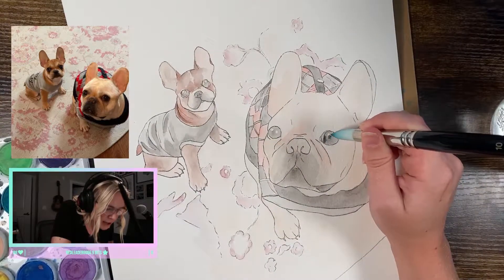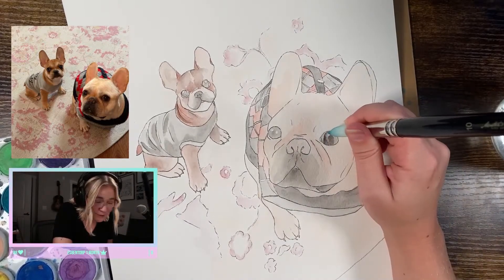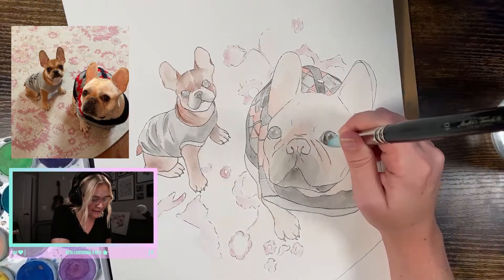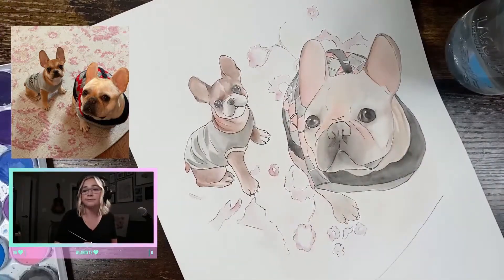When it comes to the eyes, the key is to think of it as a sphere sitting inside of the eyelids. Try and imagine what it would look like for a ball to have shadows on it. There's going to be a shadow cast from the upper and lower lid, a highlight, and a midtone.